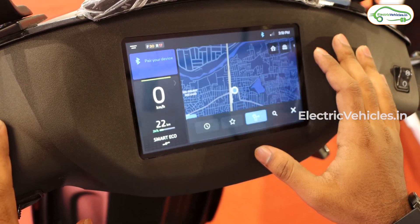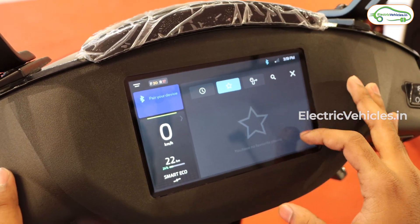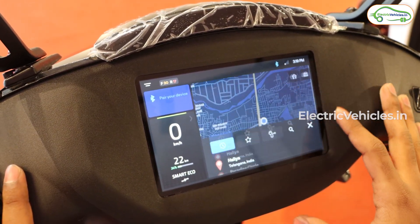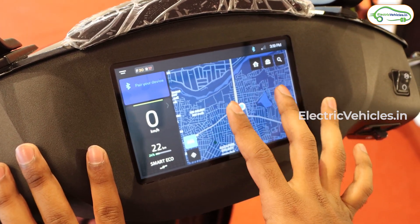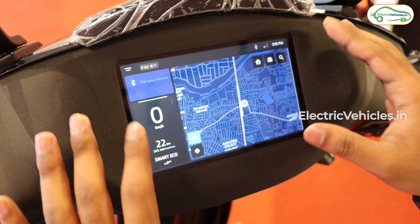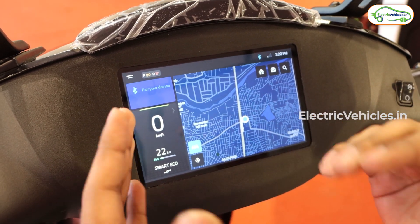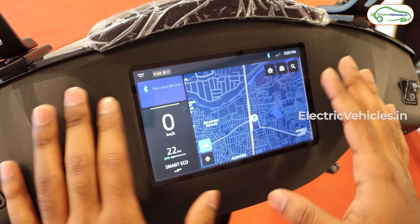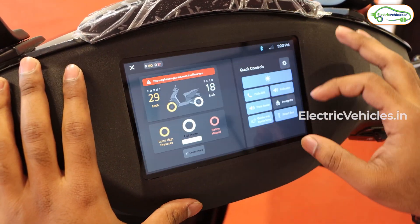The maps have also been updated. You can see the nearest charging stations, saved places, and recent places. Since this particular scooter has not been activated yet the maps are a bit laggy, but once activated the maps are seamless and you get real traffic conditions and estimated arrival times.